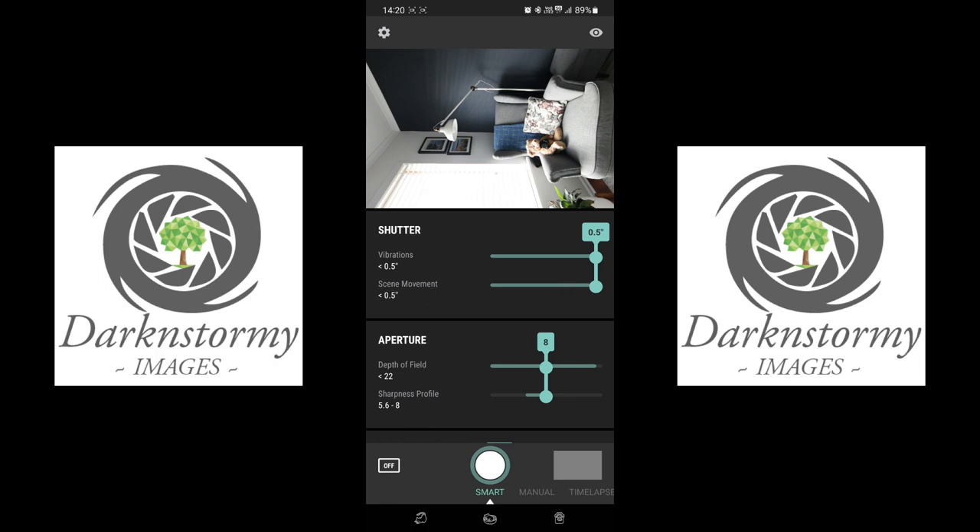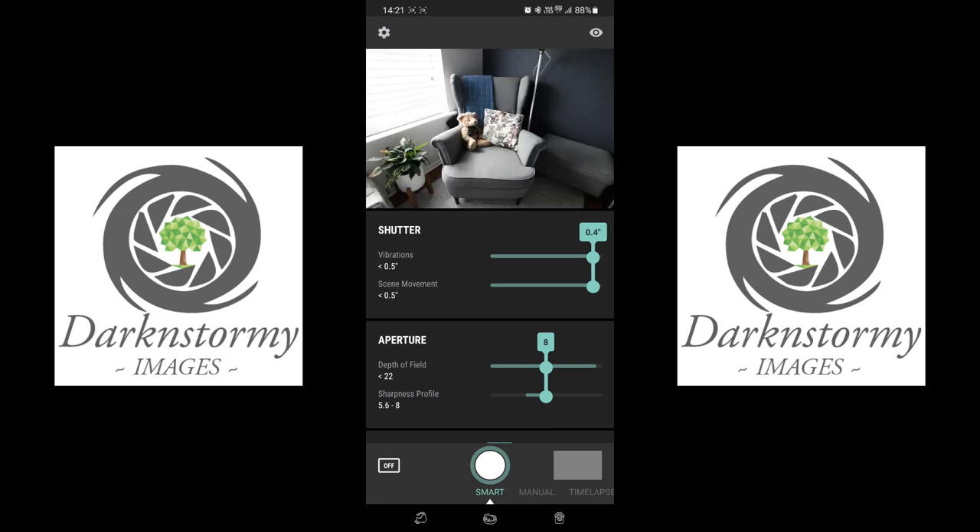The firmware is upgraded and we're now in the app. This is the main screen. I had my camera in portrait — Arsenal will not flip the image in the app, so that's something to be aware of. I'll spin it around because it's going to get pretty annoying when you're trying to look at the app.